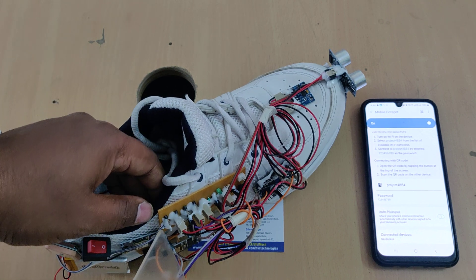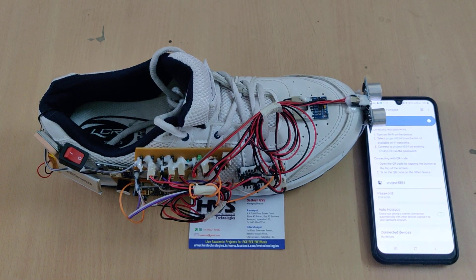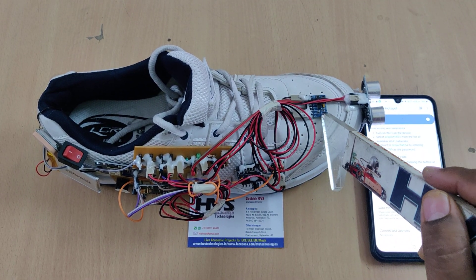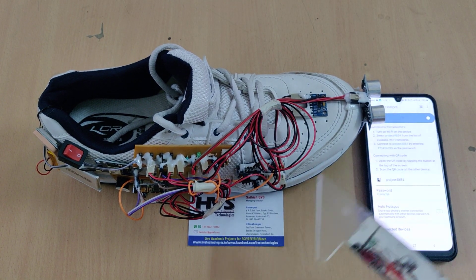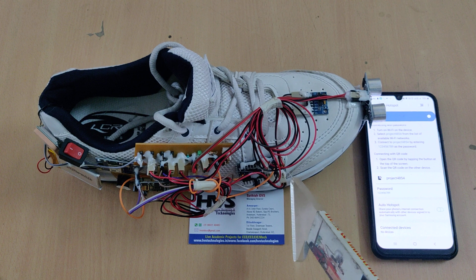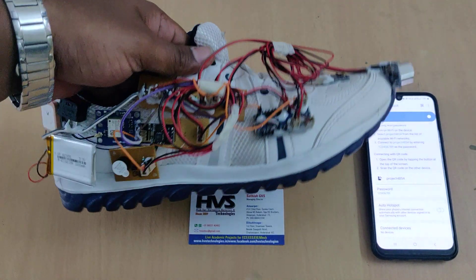5 volts input is provided through the breadboard and distributed to all input and output modules as well as the Nano board. The MEMS sensor is interfaced at pins A4 and A5 using I2C communication. The SR04 ultrasonic sensor is connected to pins 2 and 3, the GPS module to pin 8, the Wi-Fi module to pins 0 and 1, and the buzzer to pin 13 of the Arduino Nano.